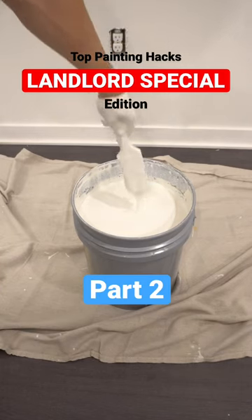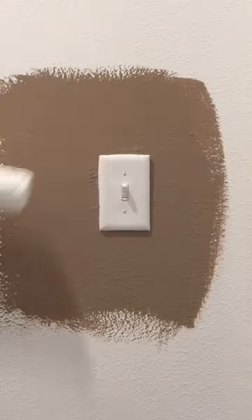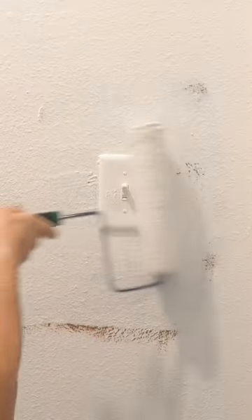Top painting hacks, landlord special edition part two, let's get it. Tip number one: when painting over a light switch, make sure that you always leave it in the on position, so that when it dries and gets stuck, the tenant doesn't complain about having no electricity.